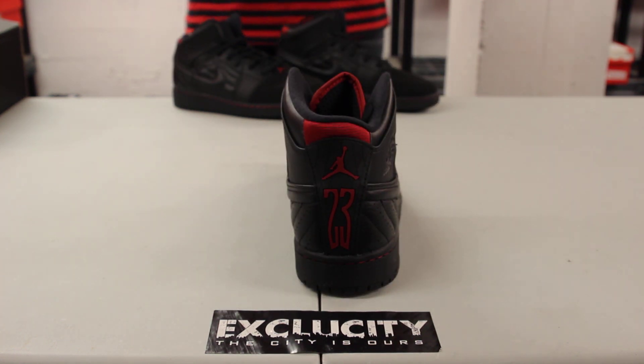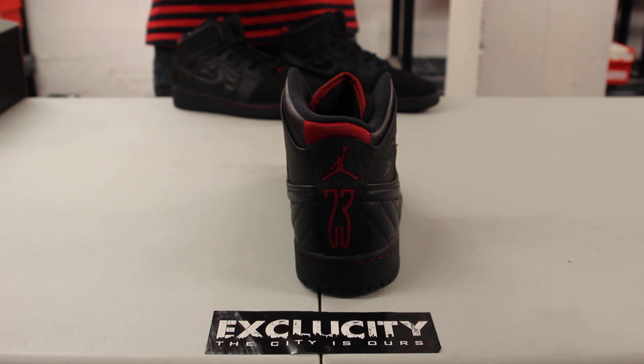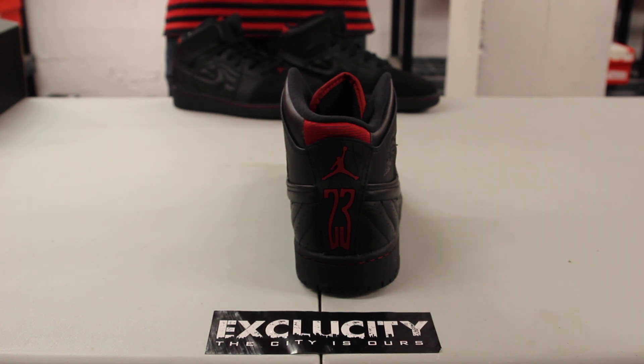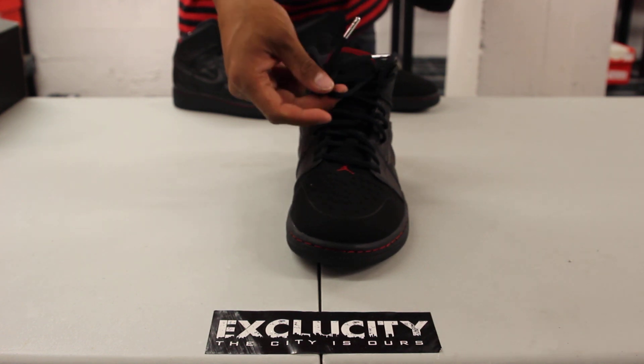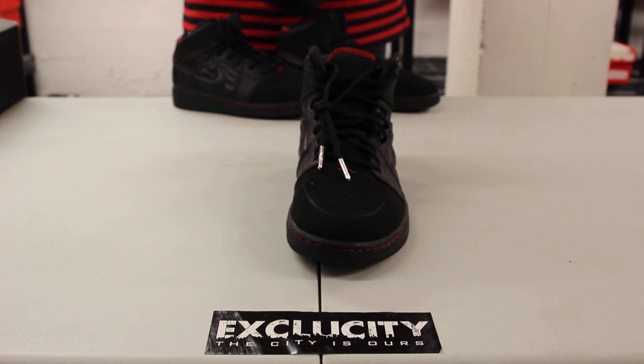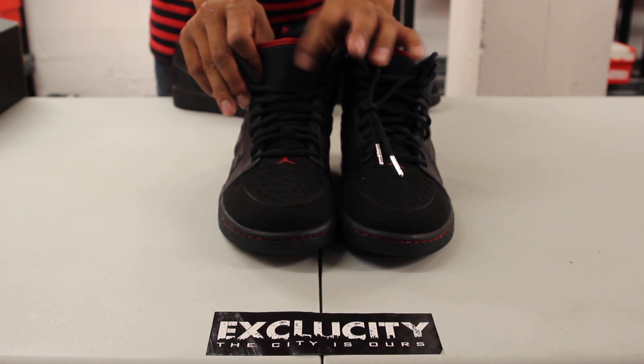In the back of the shoe you even got that Air Jordan 14 mold with that 23 tire-like inspiration from the Air Jordan 14. The shoe comes with circular laces with some silver lace tips just to give you that extra pop. And finally you got that textile tongue without logos, with that red piping.